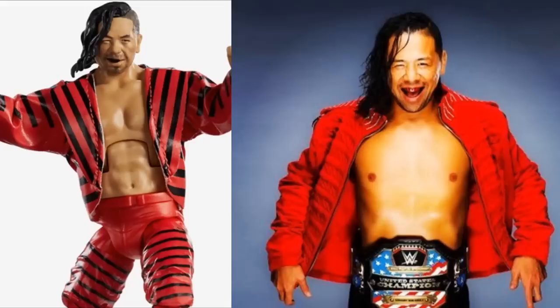Next, we have Elite Series 63 Shinsuke Nakamura. This one is sort of disappointing because it totally shelf warms — you go to any Walmart across the nation right now and it's probably going to be on the shelf. It's so sad to see because it's such a good figure. It's literally a perfect representation of Shinsuke from head to toe. I love the smirking face — it looks just like him. Anybody will tell you this is the best Nakamura they've made, and probably one of the best head scans Mattel has made. That True Effects technology is really making these figures go to the next level.